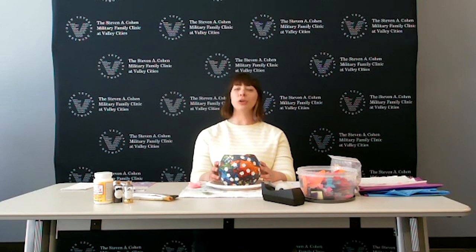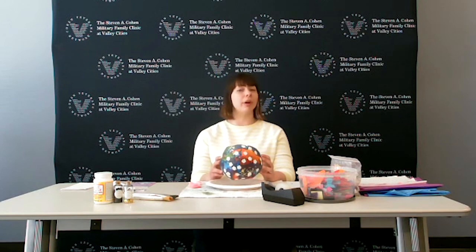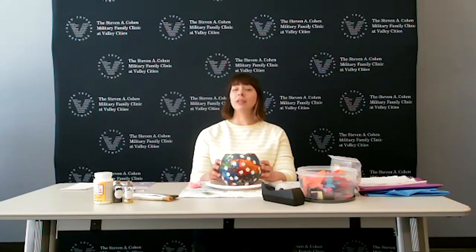Today I thought I'd come on and show you guys a fun and simple art activity that is great to do if you have a little bit of free time, which right now we might all find ourselves with quite a bit of. This is a fun and safe activity that we can do either alone at home or with other individuals, even our family. It's also great for some social distancing because it's going to be a little messy, so we're all going to need a little bit of space.